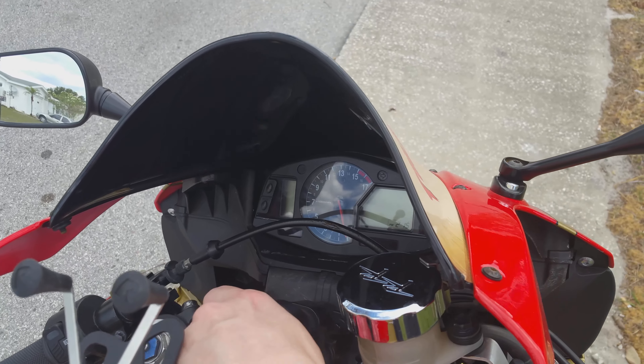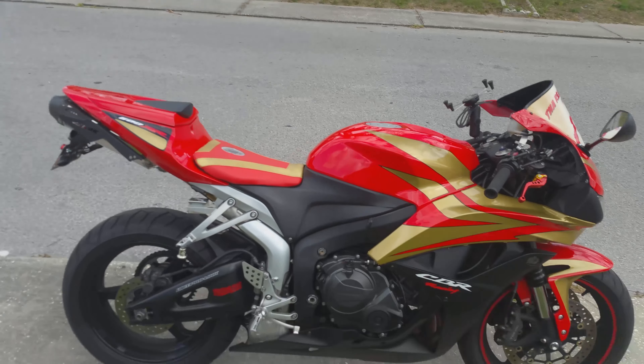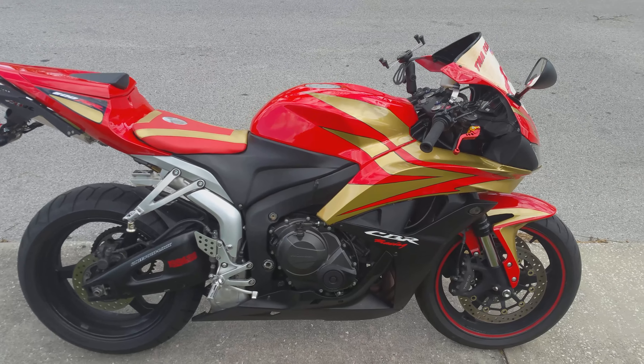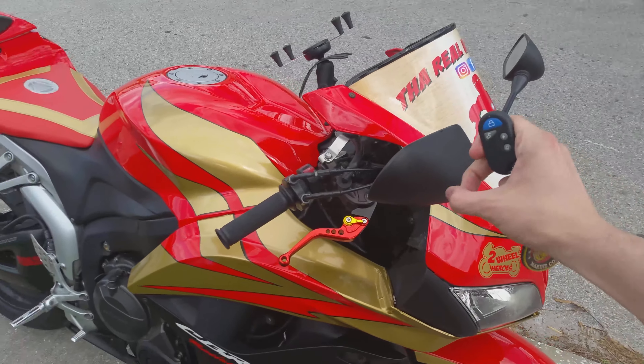Now if you do have this function, you can still use a key like normal, like I'm going to show you right here right now. So the key is in the ignition, the bike is not on. The bike turns on, just like normal.